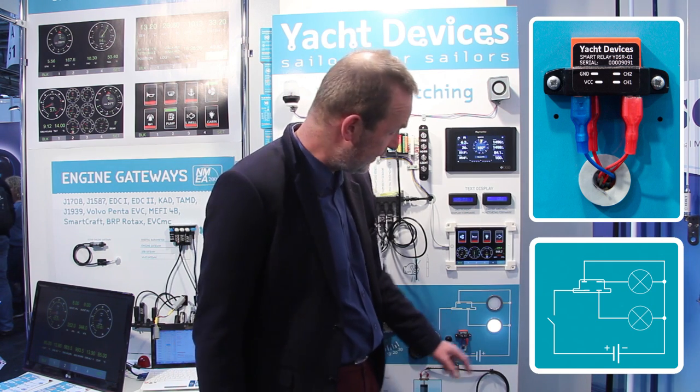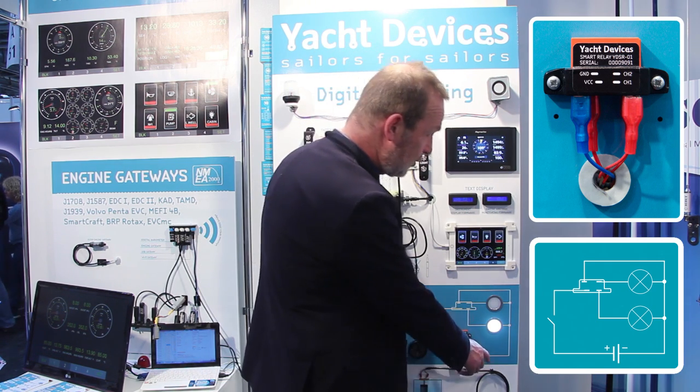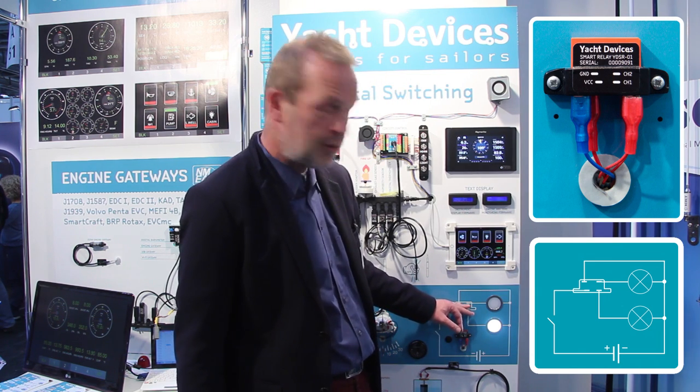Now the second channel is activated, and you can see I have only two wires running to that lamp. The Smart Relay decides which lamp should be activated.